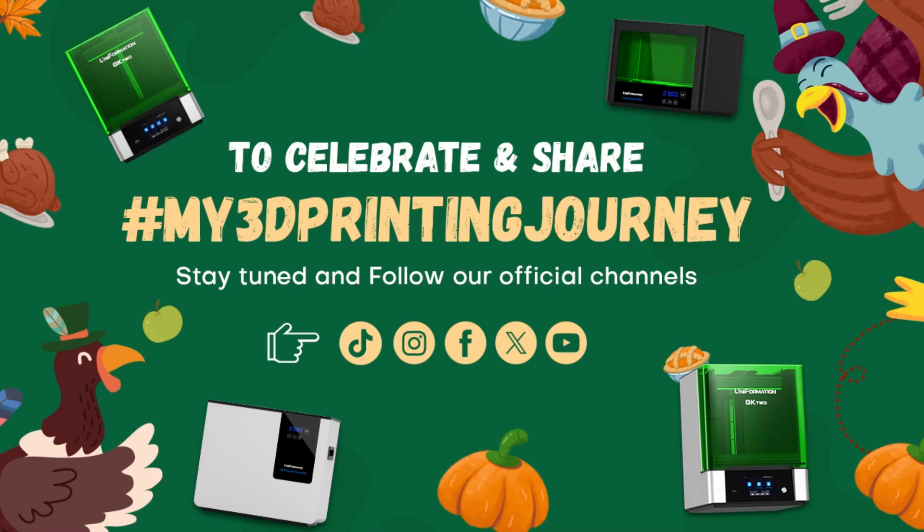Thanks for watching. Remember to like, follow, and leave comments below — you will have a chance to win prizes. I am looking forward to your sharing about your 3D printing journey. Bye!